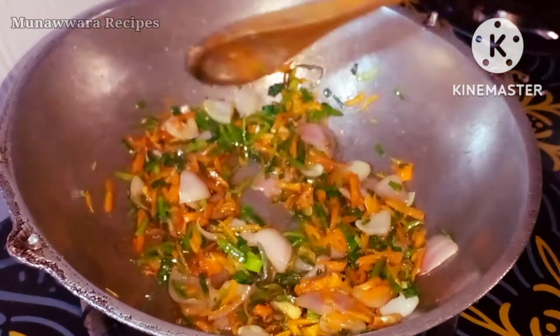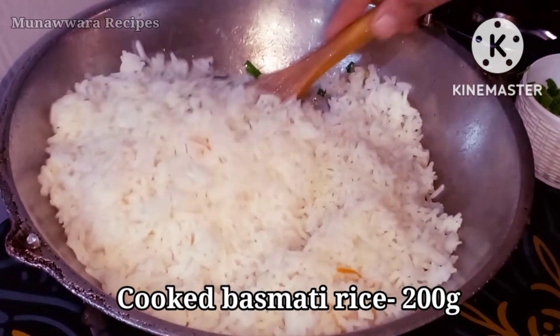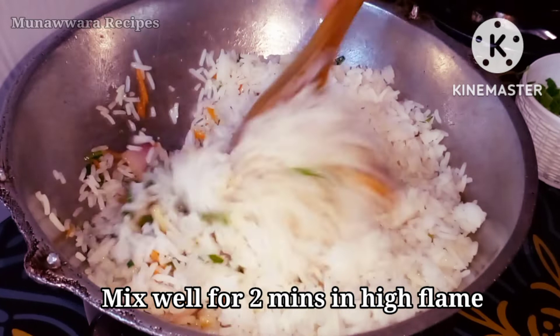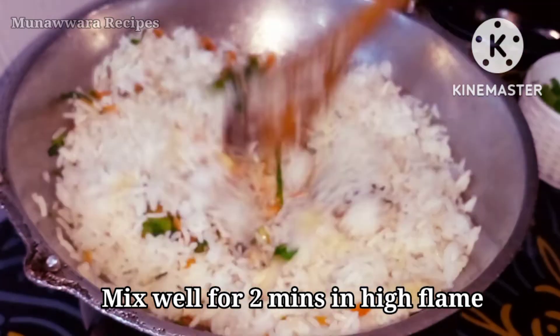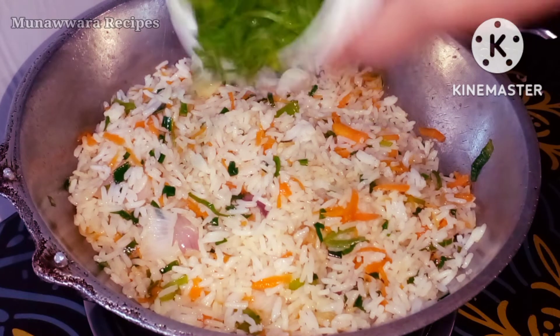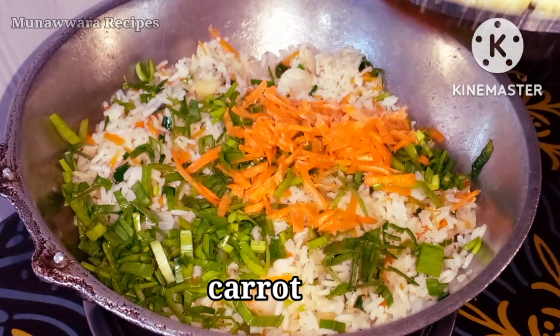We're going to have some of the hot dogs here. It's ready to bake a small sauce for a second today. Now let's cut some of the hot dogs out here. Mix the hot dogs out here. When you take the hot dogs, you can put the hot dogs out here.